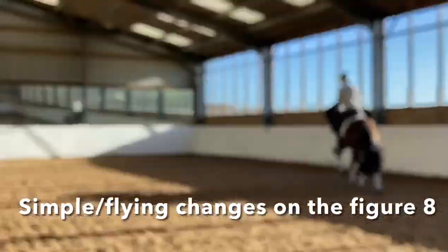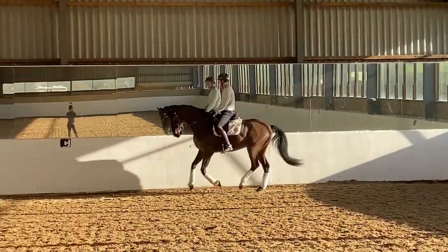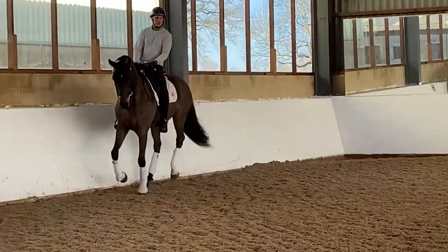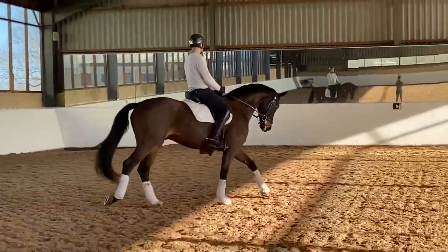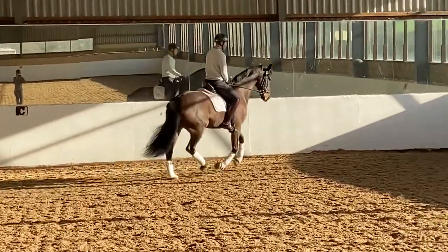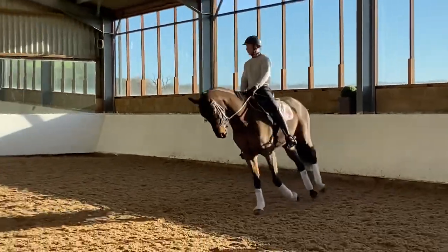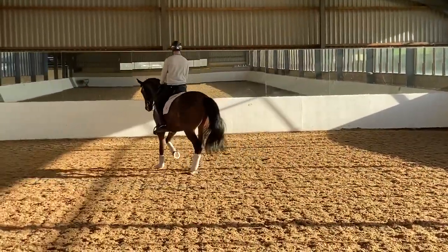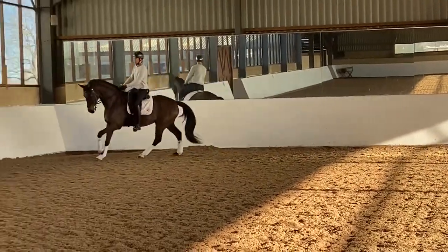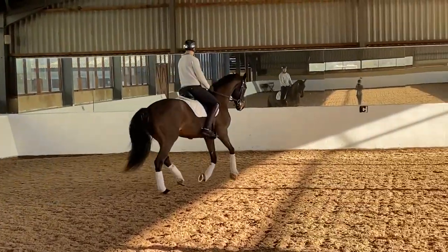Now we're going to take a quick look at Fireball and the exercise of doing simple changes on the figure eight, leading to flying changes. This is a really great exercise because the simple changes on the figure eight really get the horse waiting, and the turn helps to keep them collected. In the end, what you end up with is a line that you can actually ride really forwards to your flying change on and leave your hands alone. My basic aim here is to do very little — just keep riding forwards to the bit and with one single aid make the flying change.